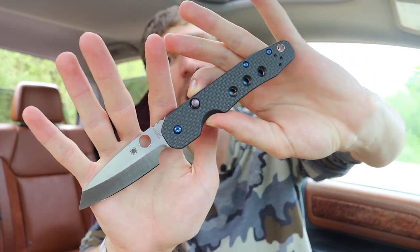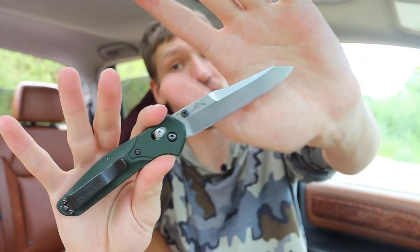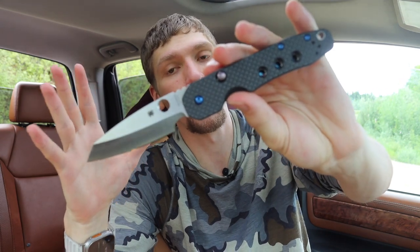Unarguably, between the Griptilian and the 940, these are what made Benchmade the knife company they are today. The Smock is definitely a much newer knife — it has a lot less heritage than the 940, but I think the biggest thing it has going for it is a lot of modernized features. The Benchmade 940 in its classic aluminum-handled version is essentially the same knife it has been for over 20 years, so it doesn't have things like flipper tabs or bearings in its pivot.